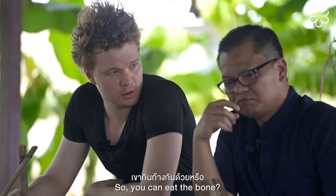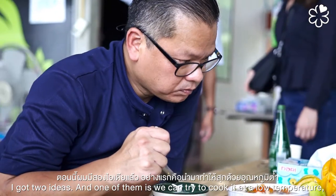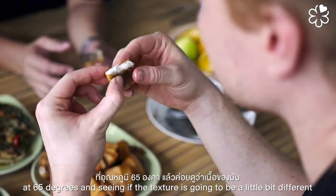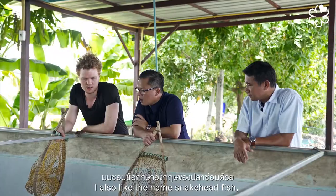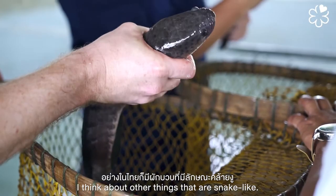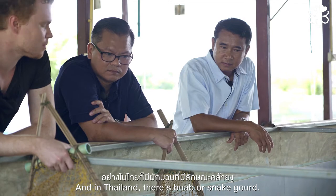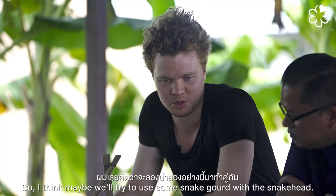You can eat the bone. I have two ideas: one is to cook it at low temperature, either sous vide or poaching around 65 degrees, to see if the texture is a little different from traditional methods. I also like the name snakehead fish — and thinking about it, there's snake gourd in Thailand, so I think we'll try to use some snake gourd with the snakehead.